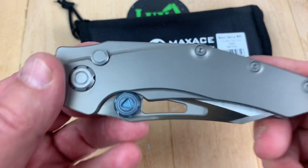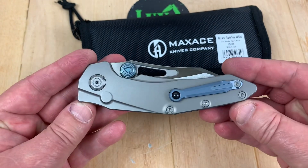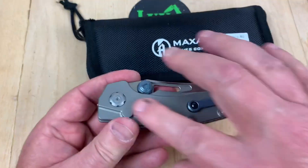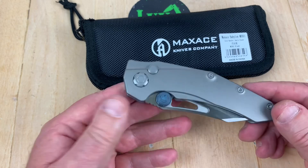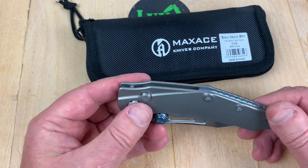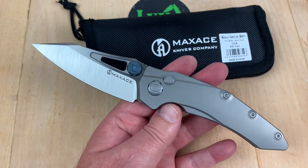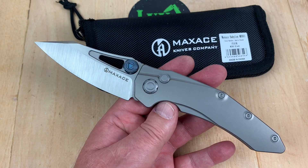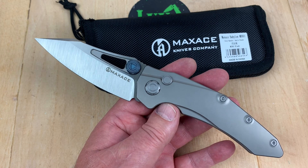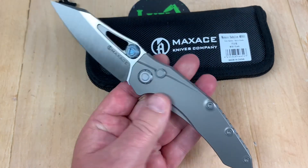I like it when the front and the back look the same. No G10 on one side and titanium on the other — I want both sides matching, whatever it is. G10 both sides, titanium both sides, whatever. This does both for me. First of all, it gets away from the boring equation of frame locks. Second of all, it matches front and back.